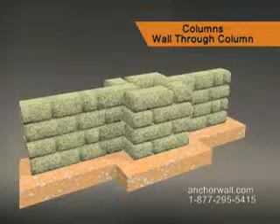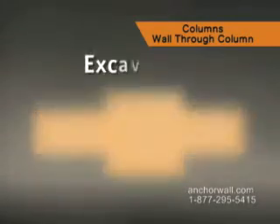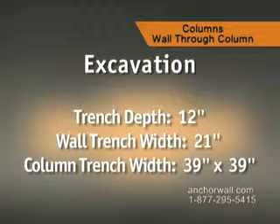This project is built with Highland Stone freestanding wall and column units. Start by excavating for the leveling pad. The trench should be 12 inches deep, the wall trench is 21 inches wide, and the trench for the column is 39 inches square.